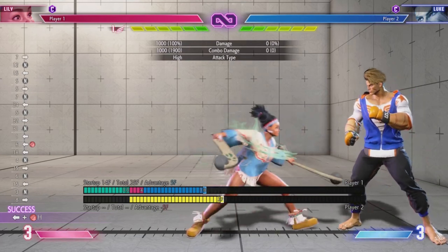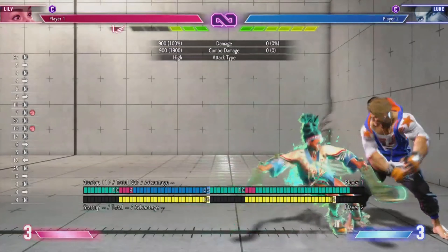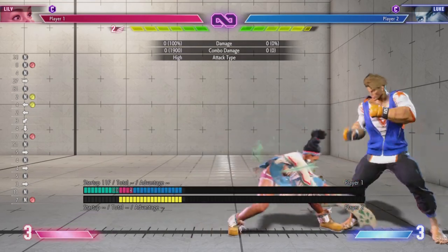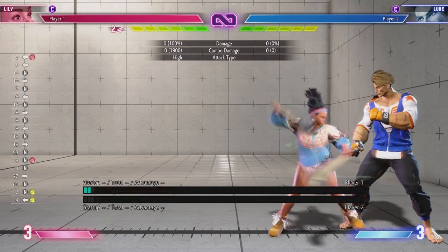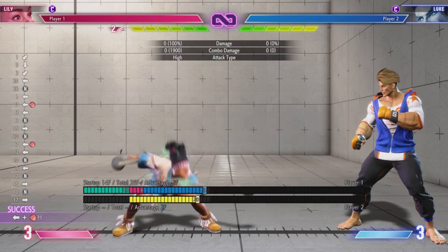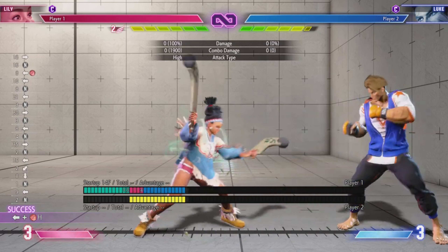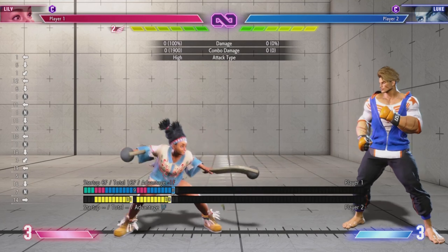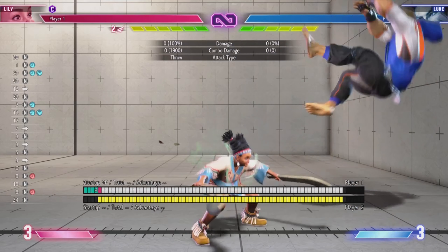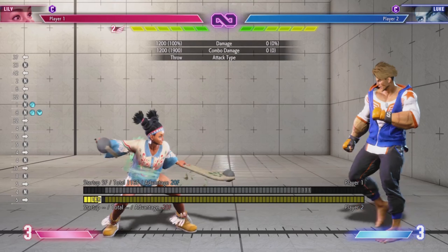Her heavy punch is decent with 10-frame startup but is not special cancelable, so you can't cancel into a special after it. On block it's minus 5, so it's definitely not your turn. Back heavy punch, on the other hand, is only minus 2 with wide range, so you can't really get punished off it. With heavy punch you can get punished — probably a light combo or maybe medium moves up close. I don't really see the point of using stand heavy punch unless you're going to do it into a drive rush for a command grab mix-up.